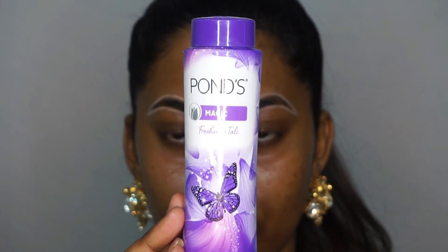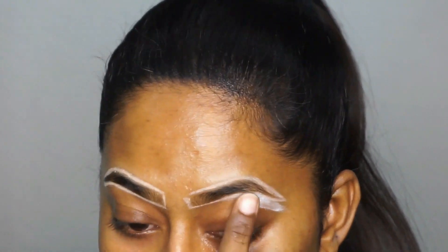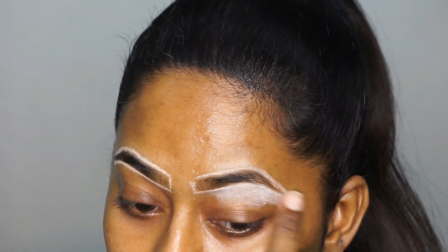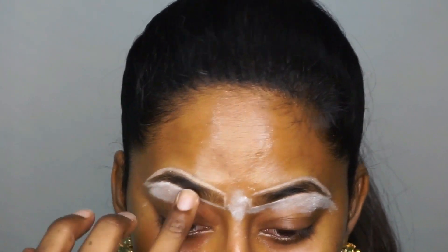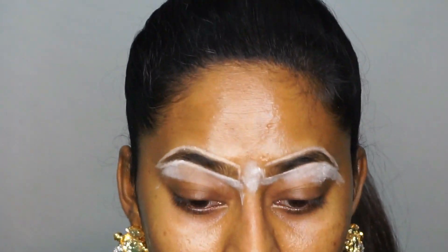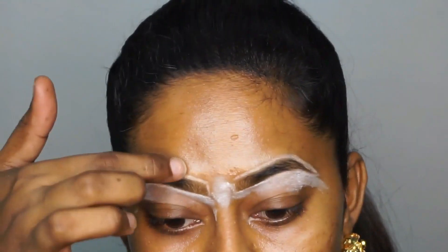So once I've gotten the shape right, I'm going to pick up this talcum powder — you can also use a baby powder if you have one. I'm just dabbing that talcum powder all around my eyebrows, and this is so that to ease your eyebrow hair, it is very easy for you to pluck them out and it's not very sticky or hard to pick up each hair while you're plucking the eyebrow.